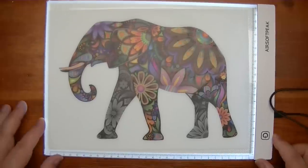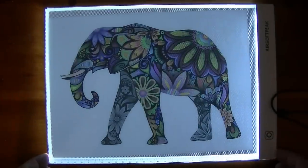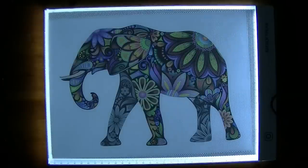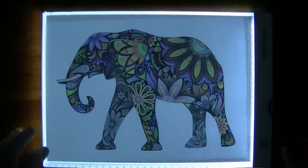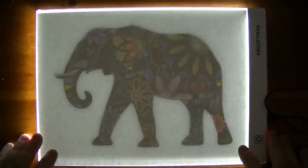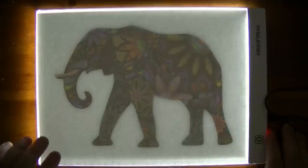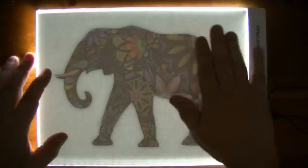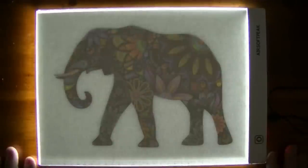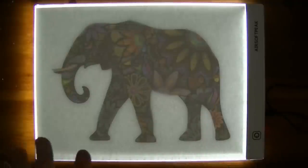Looking at it like this doesn't seem very bright, so I'm very curious how much light penetration this thing is going to provide when I want to start tracing. I'm going to turn the room lights off because I have a lot of bright lights for the camera. And now we have something we can trace. I'm going to lay down this 90 pound drawing paper — and as you can see, you can see through that clearly.